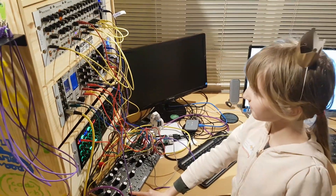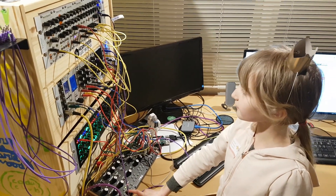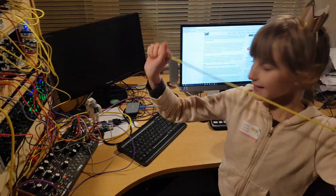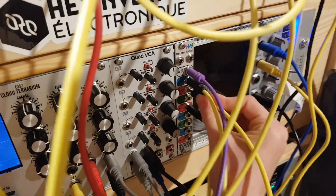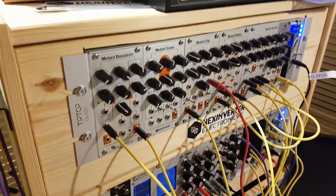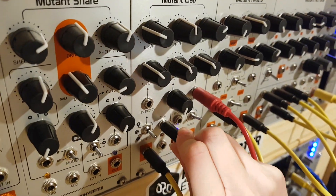Now you can hear that — it's a lot slower. And I'm also going to use this yellow wire and plug it in to divide by two, and now I'm going to plug it into the trigger on my Newton clap here.